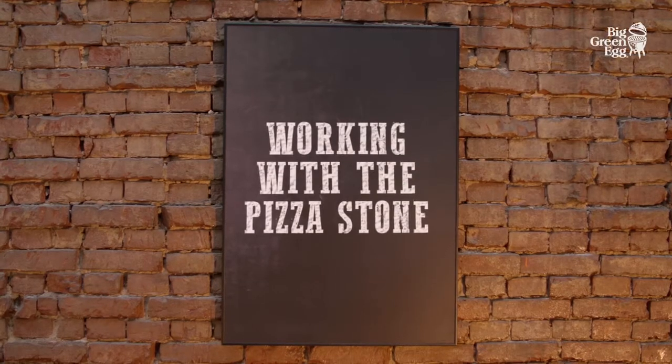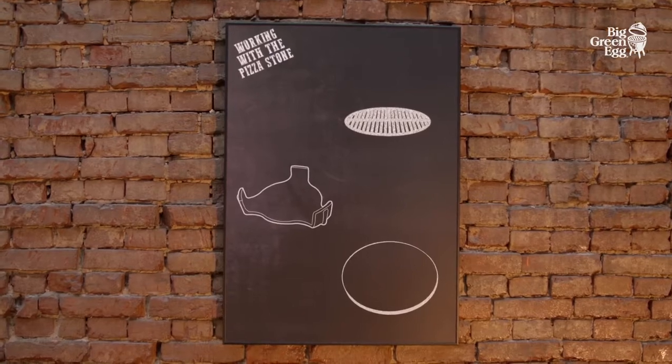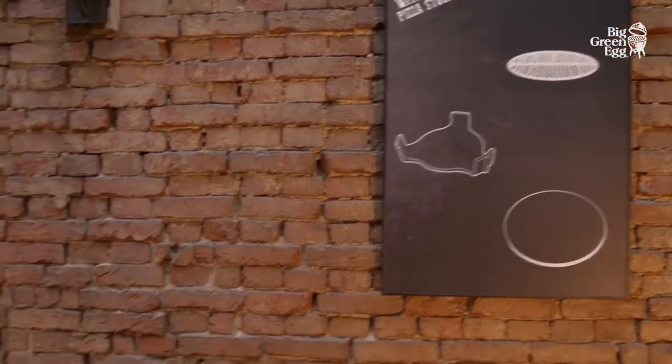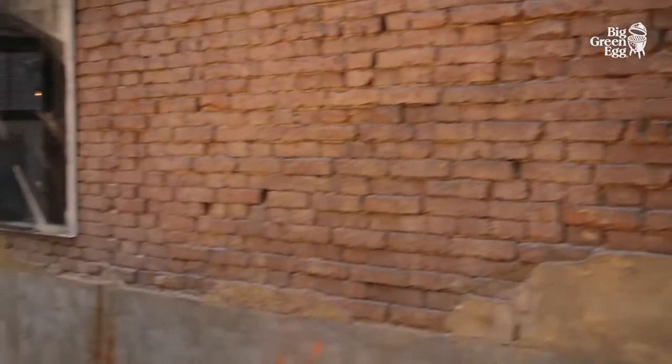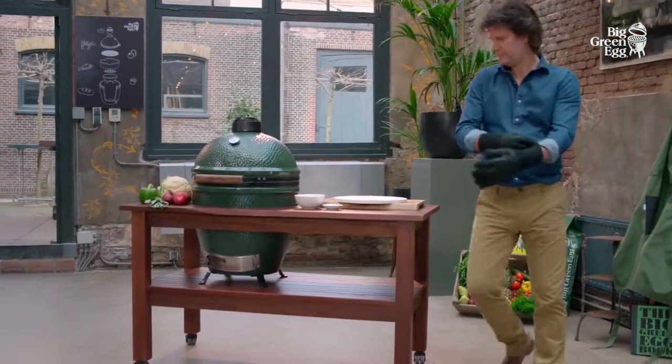With the help of three accessories — the convector, the stainless steel grid, and the flat baking stone — you easily transform the Big Green Egg into a stone oven. Making pizzas and bread is easy with the Big Green Egg, and it's even more fun cooking outdoors.